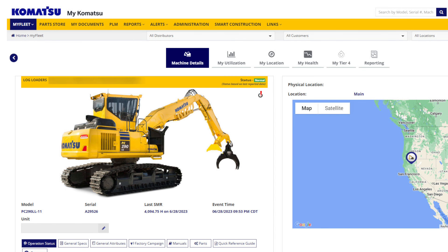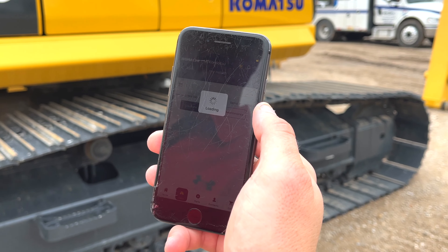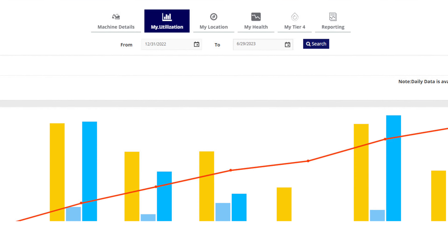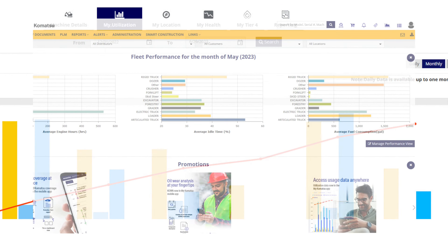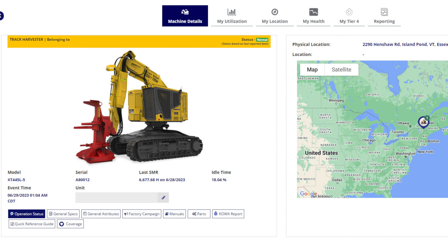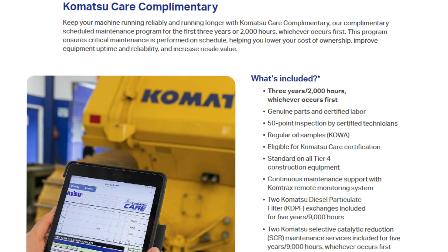Komtrax, Komatsu's remote monitoring system, is standard on all Komatsu machines. Both satellite and cellular capable, it gives you the ability to monitor and record the machine's health and operational data to make it easy to communicate between the field and the office. And with Komatsu Care, you'll receive complimentary factory scheduled maintenance for the first three years or 2,000 hours.